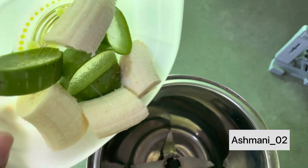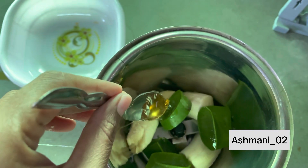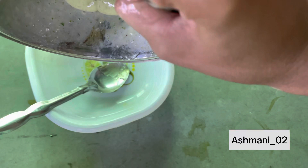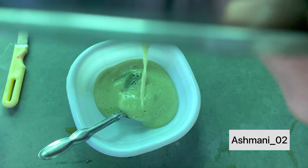Add both ingredients into a mixing jar and add almost 1 teaspoon of honey. Grind all the ingredients and make a smooth paste. Our paste is ready — now remove it into a bowl.